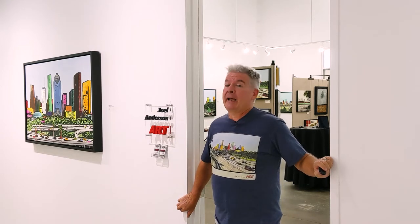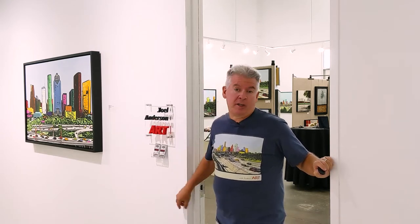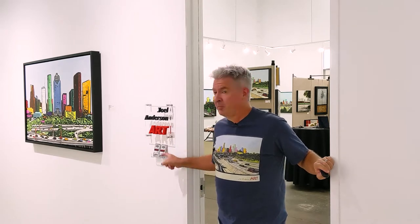Hi, I'm Joel Anderson. Let me take you on a quick tour of the artwork in my studio — 206 at the Silos — and it all starts outside. Usually I have a piece immediately outside my door. This is one of my H-Town Skyline pieces. If I'm not here, pick up a card, give me a call. Come on inside.